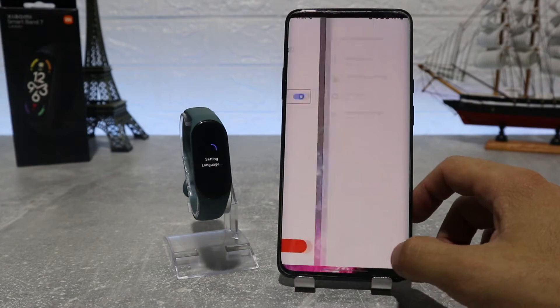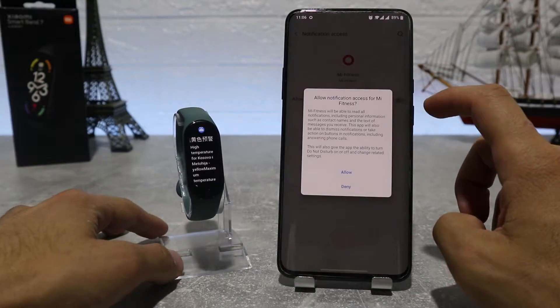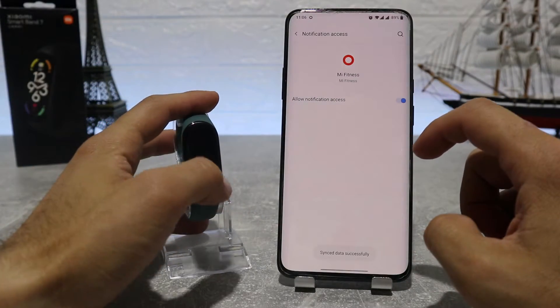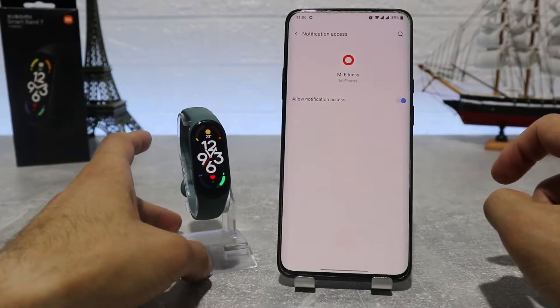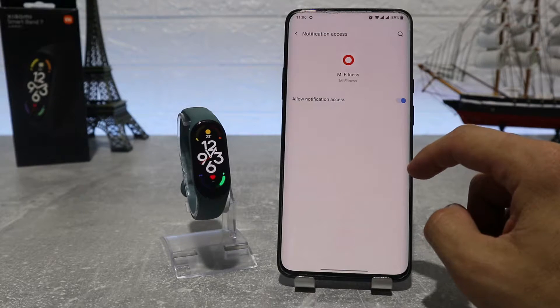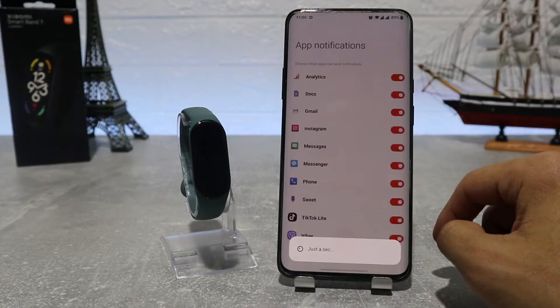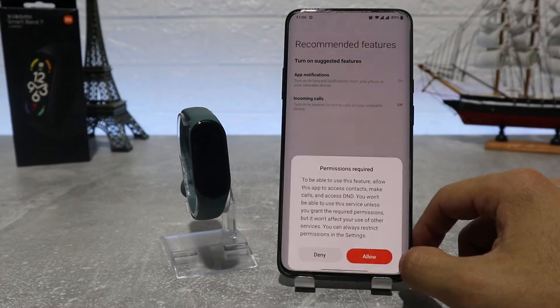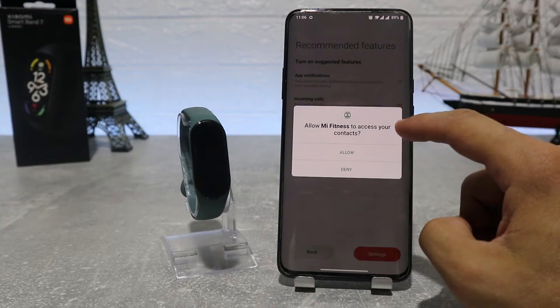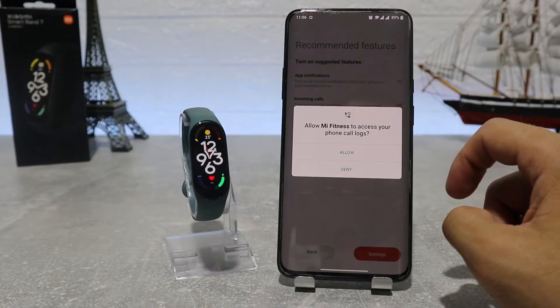We can accept some features too, such as app notifications and incoming call and messaging features. We have the app notification settings where you can choose which apps from your phone can send you notifications, or if you want you can turn them off altogether. We also allow Mi Fitness to access contacts, manage phone calls, and phone call logs.